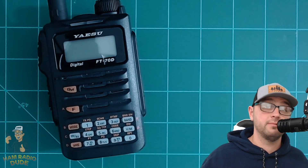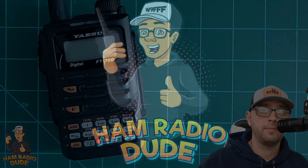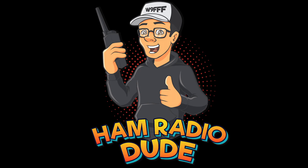I'm going to make more videos on the FT70, so be on the lookout for those. Consider hitting the subscribe button so you know when I'm making new videos about the FT70. If you did like this video, please hit the like or leave a comment to let me know. Until next time, I am W9FFF Ham Radio Dude. I wish you 73.